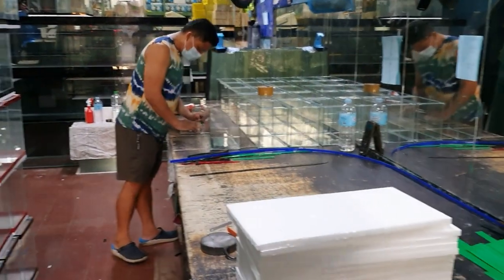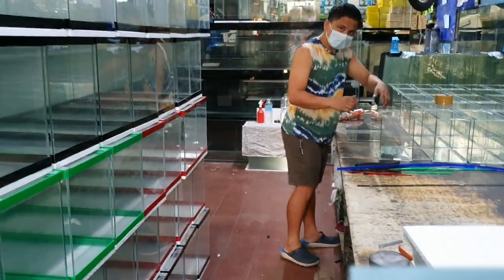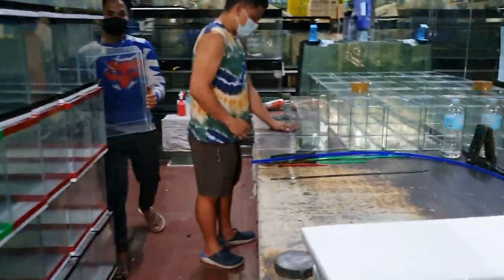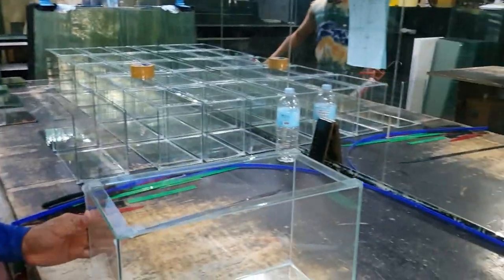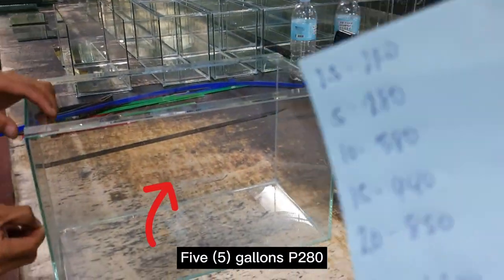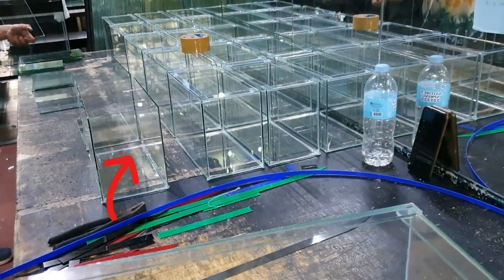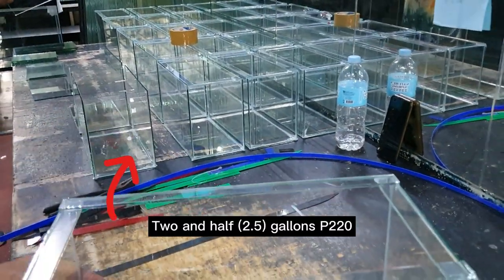From the various gallon sizes — for 2.5 gallons, it's ₱220. That's the smallest one, right? For 5 gallons, it's ₱280. Yes, 280. And the 2.5-gallon one is ₱220.